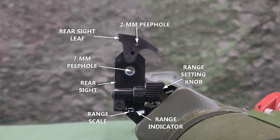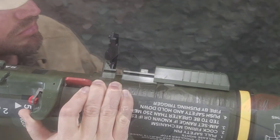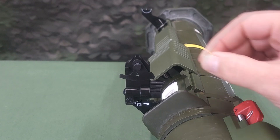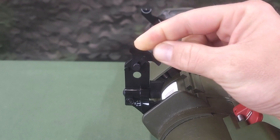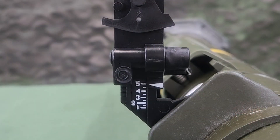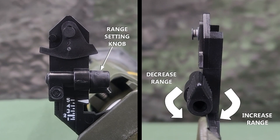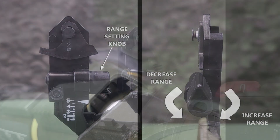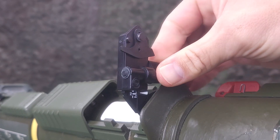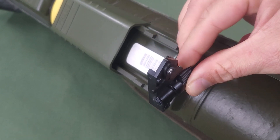The range indicator is graduated in 50 meter increments. To open the rear sight cover, press down on it and slide it forward until the sight pops up. The leaf blade that covers the 7mm peephole has its own tiny 2mm peephole. To uncover the 7mm peephole, pull the bottom of the leaf blade out slightly and rotate it right and up. To cover it, rotate it back down and ensure the leaf blade is seated. The range indicator scale is indexed from 100 to 500 meters in 50 meter increments. To increase the range setting beyond 200 meters, turn the range adjustment knob clockwise, or vice versa. Remember to reset the range to 200 meters when you close the rear sight; otherwise, closing the sight cover will break off the rear sight.